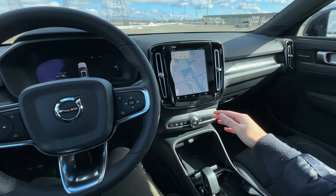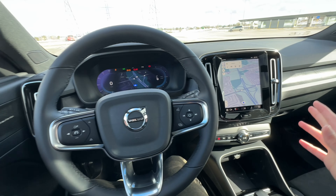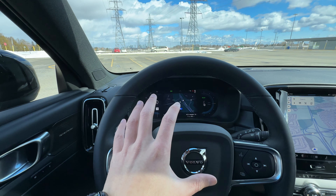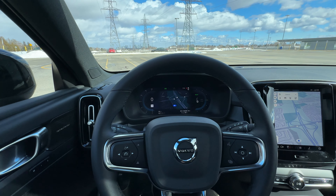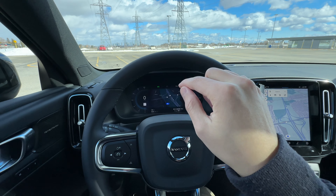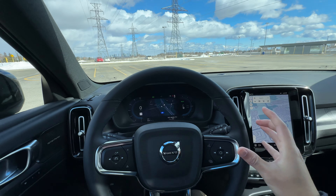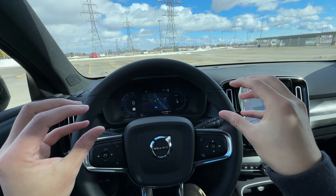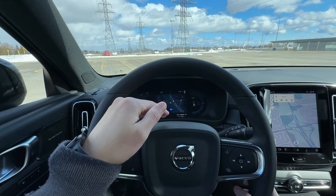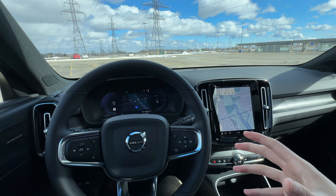Not much to customize on the display. You get a speedometer on the left and the tachometer — which is really just a power gauge on the right because this is an electric vehicle. In the center you get a maps view or the trip meter. Down at the bottom you see your range, your battery percentage, as well as your electricity consumption over the trip. In the Polestar, this is slightly improved where the side gauges enlarge and go into the center as well, but Volvo hasn't gotten that update yet.